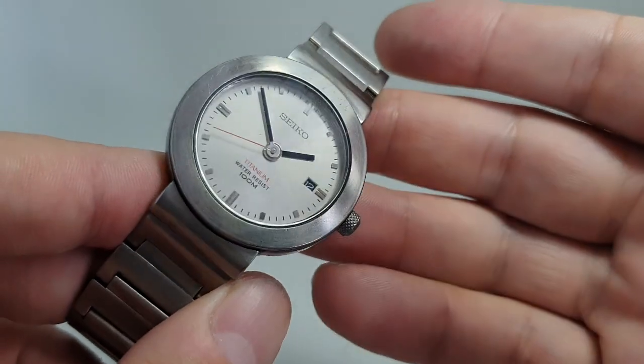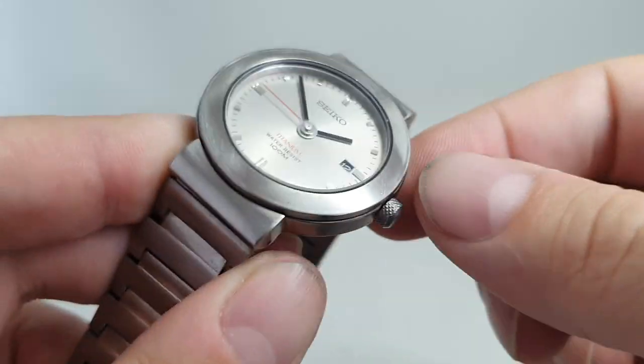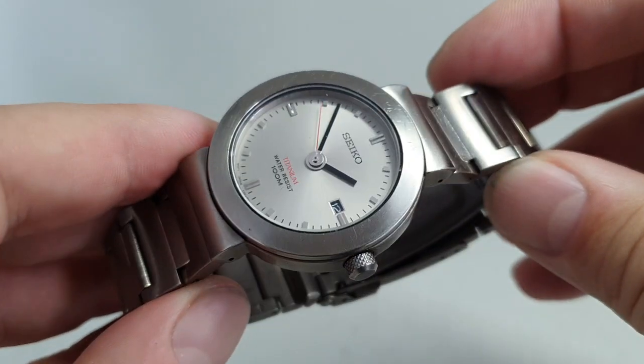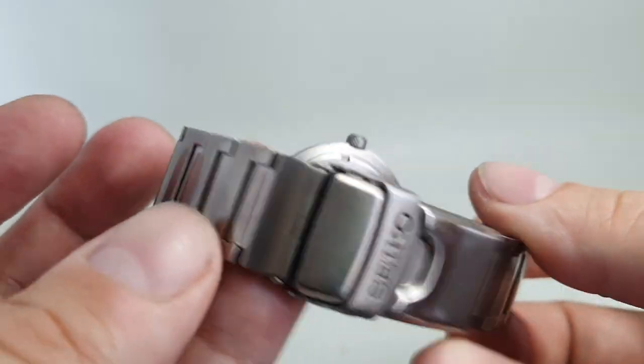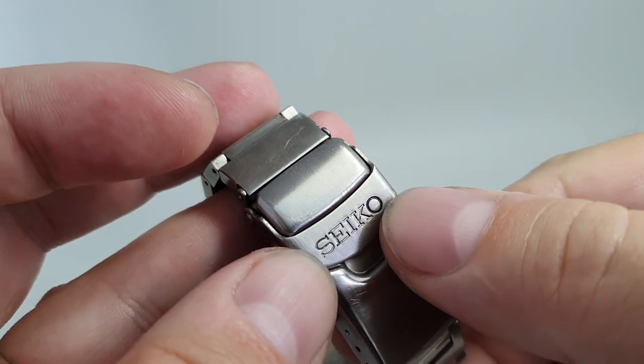The glass is perfect. It's got a nice knurled crown, as if you're going to need a lot of grip, but it's a quartz movement so you don't. We will fit a new battery before it goes out. We've cleaned the bracelet in the ultrasonic bath.